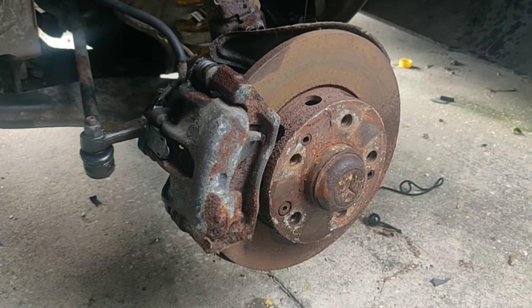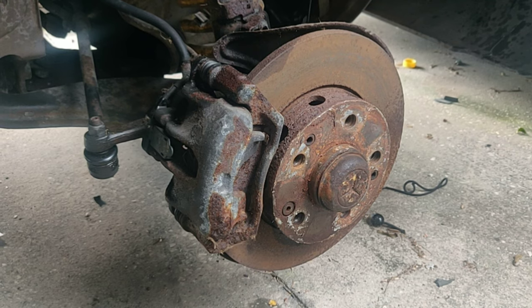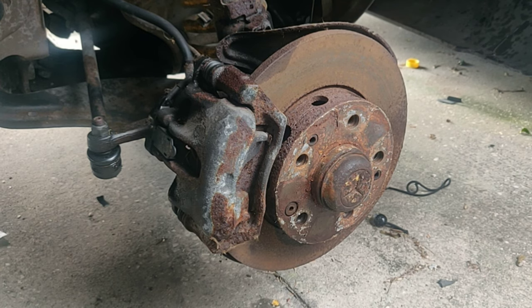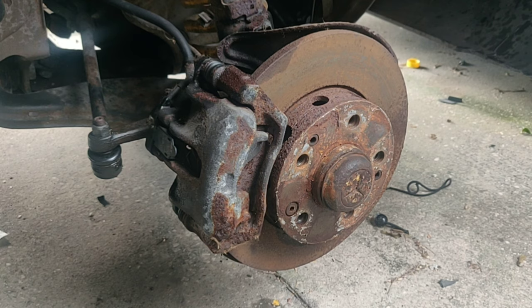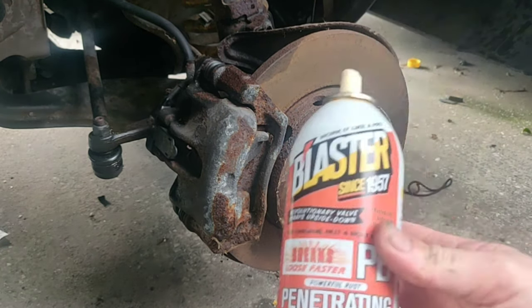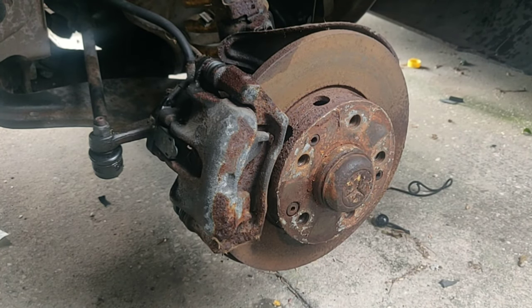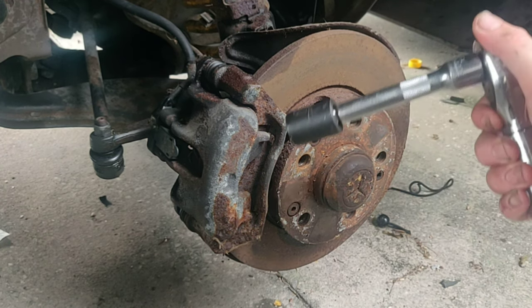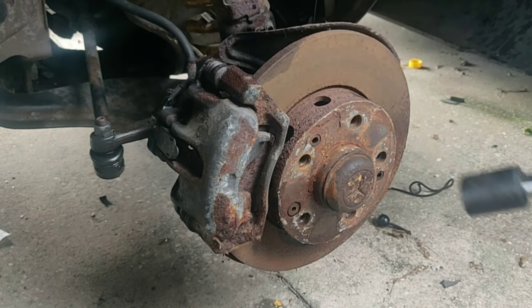I've got those classic Renault rims off. If you saw the past video, I went ahead and restored and painted those, so while those are curing and drying getting ready for tires, we're going to set up the big brake setup. The first thing you need to do is hit every nut and bolt — I like to hit the bushings too — with WD-40 or, even better, PB Blaster. I've already pre-hit all the nuts and bolts we're going to be taking off and it's been sitting for about an hour.